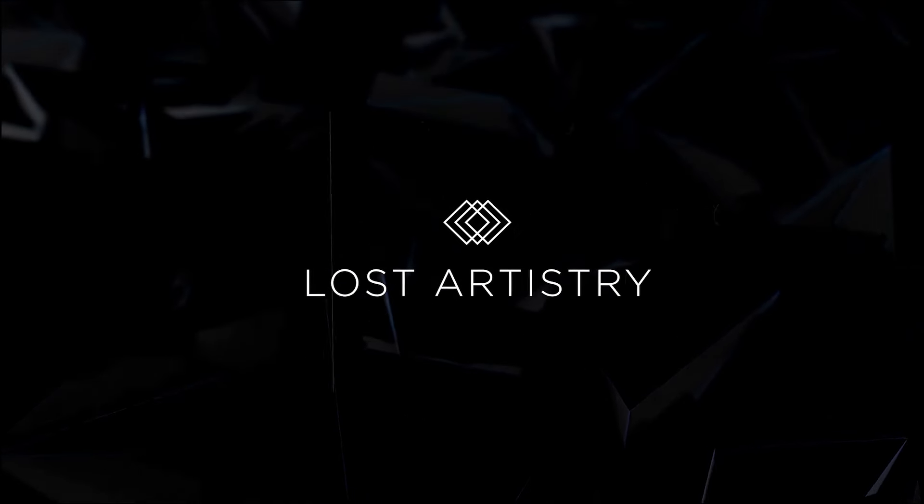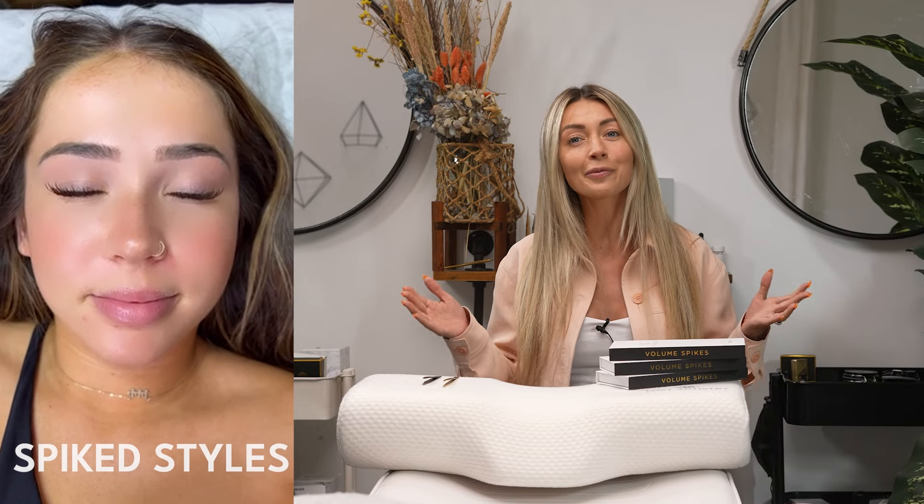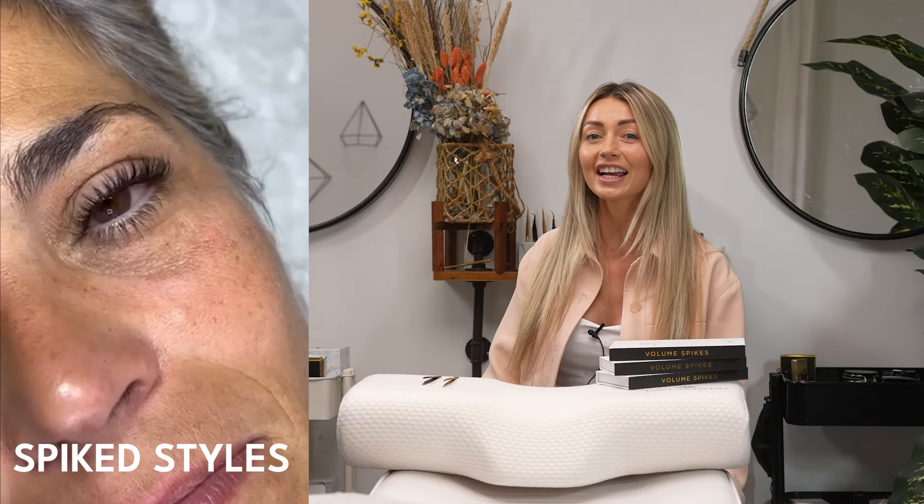Right now, wispy lash sets are seriously trending. So as the artist, we have to figure out how to give that to our clients in the most effective and fastest way possible. A lot of these trending styles call for spikes, also known in the industry as unfanned lashes, wet lashes, and closed fans. So as the artist, we have to give what the client wants and we have to get used to creating these spikes for our clients.